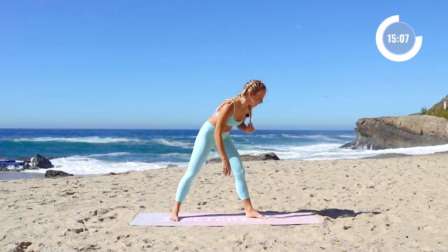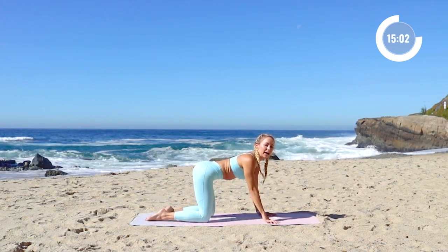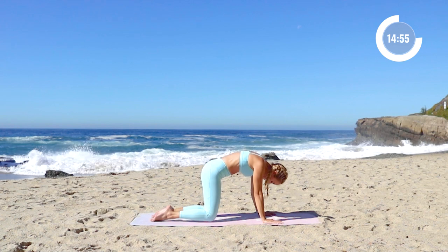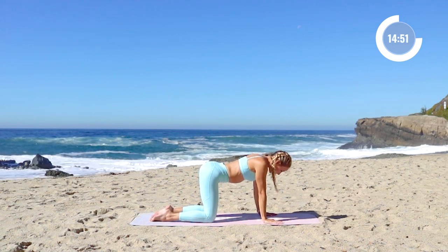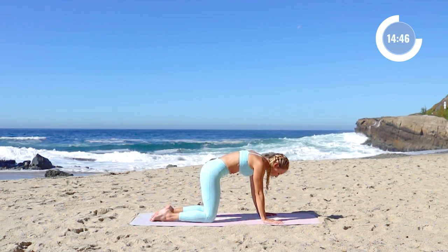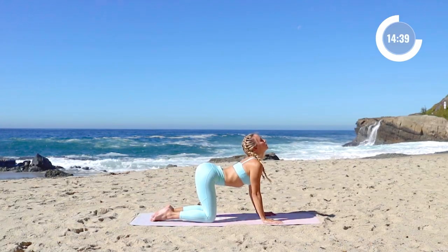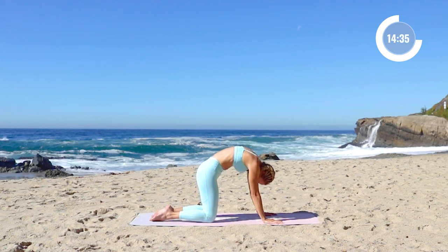Now we're going to come down to the mat. Place the hands down on the ground. We're going to take a few cat-cows right here. Lift up through the chest, let the belly kind of hang, and then press the floor away. Inhaling in, let the chest open up, heart lift. Exhale, push the floor away. Two more times just like that — nice and smooth.